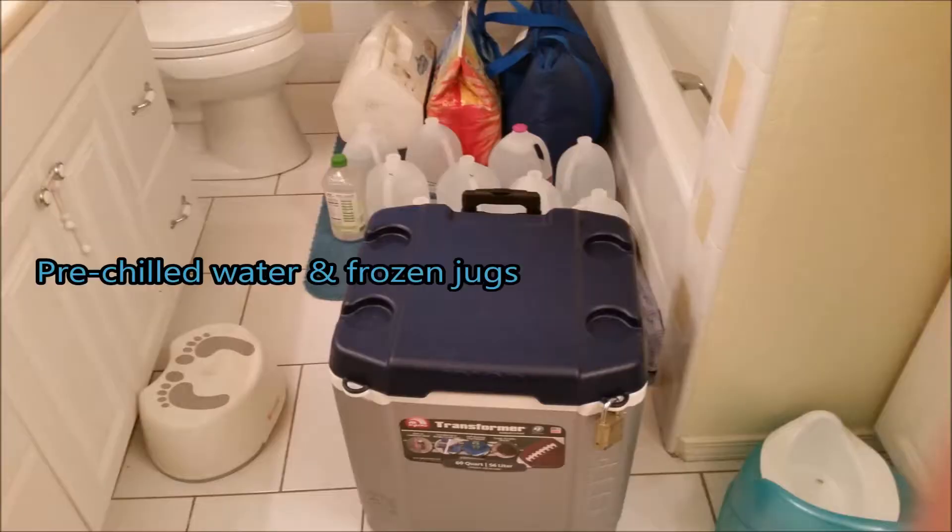If you haven't seen those before, I will put a link on those — you can check those out. But I took some water, put it in the freezer just in milk jugs, dumped it in the cooler, got cold water there. And then I also put some milk jugs in the freezer to freeze into ice chunks, and then busted it up and threw it in the tub.